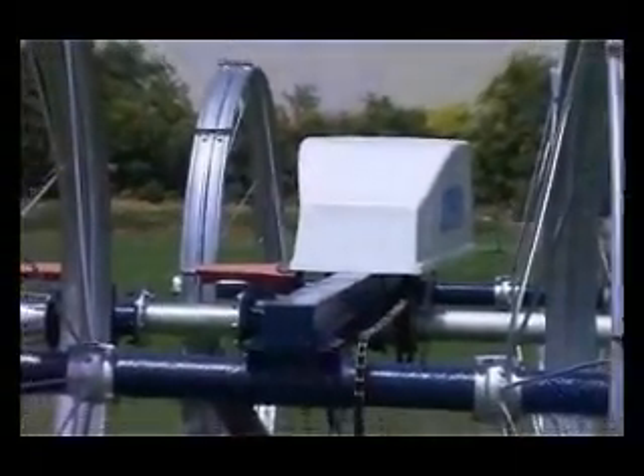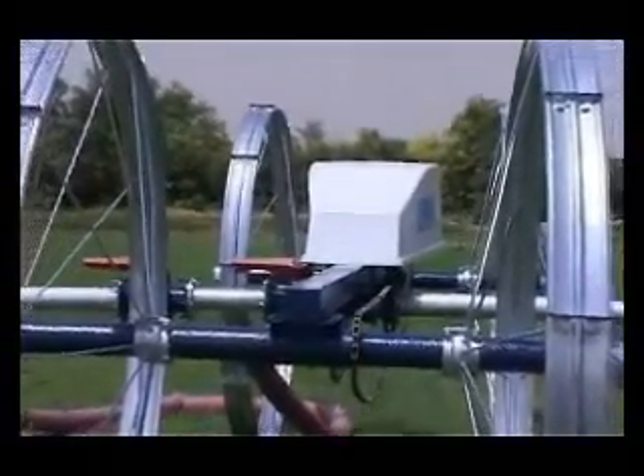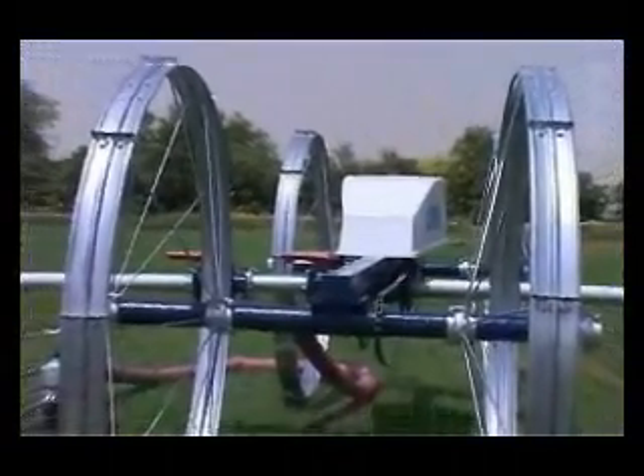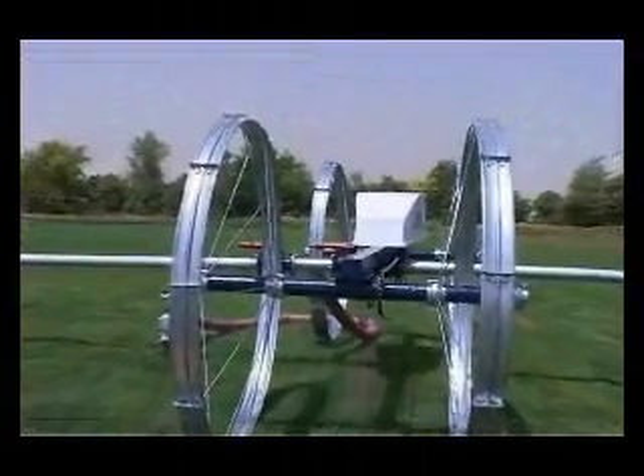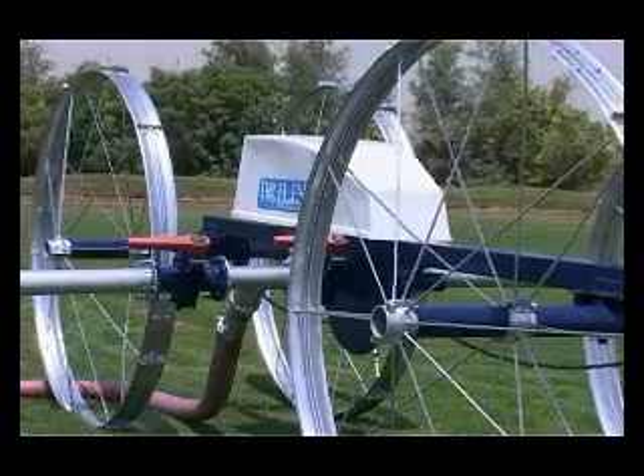The side roll mechanism comprises an aluminum pipe mounted on galvanized walls. The power unit enables the side roll to be laterally moved along a defined path in your field.